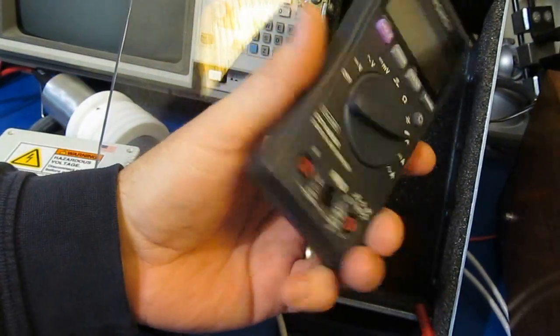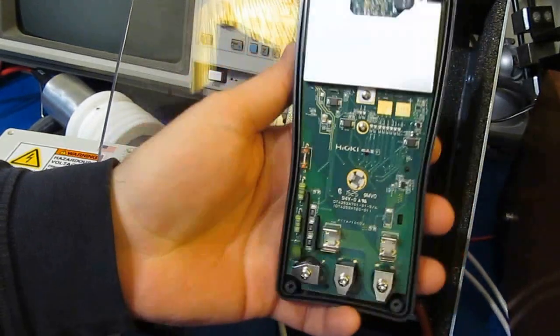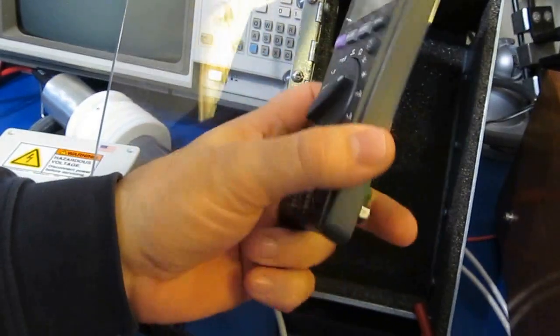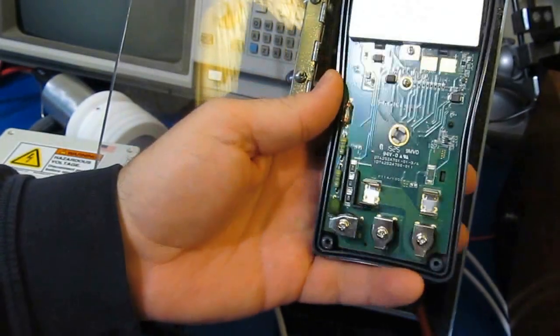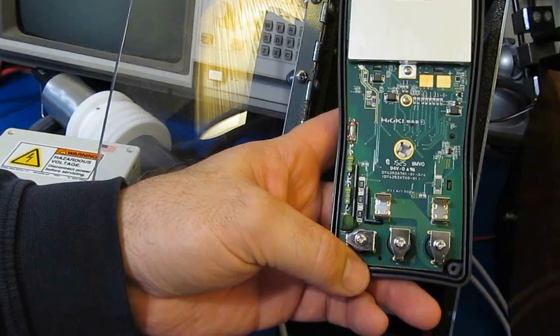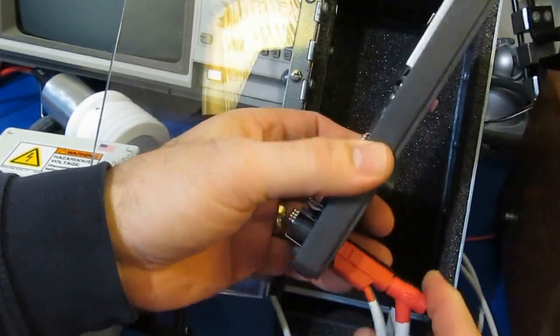I've gone ahead and tested the Hioki. It is 100% functional. No damage done at all. Now, I haven't run the negative transients on this, but something is definitely breaking down — you can hear it arcing. It's done it for every transient that I've applied. Let's just see if we can tell where it's breaking down.